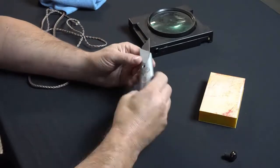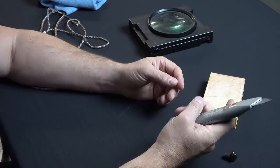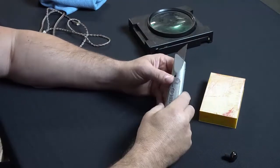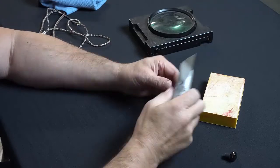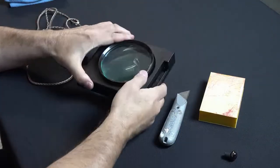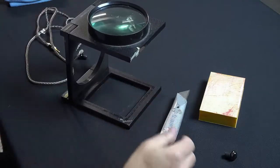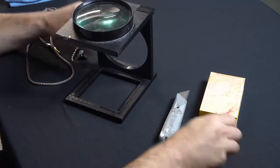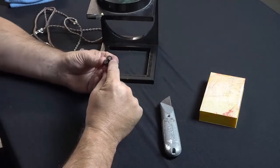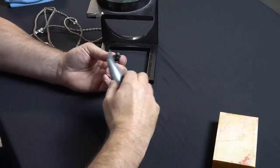You'll also need a razor knife. I used to be in construction and used this Stanley knife a lot for cutting flooring. It has a really nice grip so you won't slip and cut yourself, but you could also use an X-Acto knife — this one's just a little heavier and makes it easier to cut. And then a magnifying glass of some type, because this thing is really small and I need reading glasses to see it clearly.